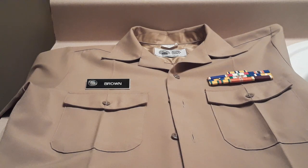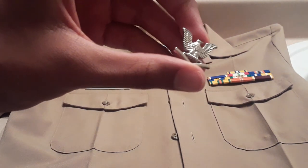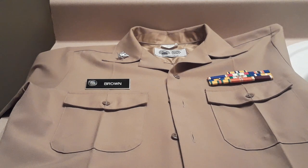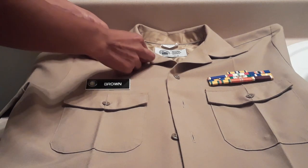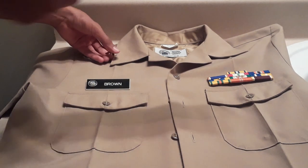Now moving on to rank. This is my rank — the rank of E4. For NS1s, you usually go up to about E3 rank, which is seaman, which is two diagonal lines. It'll be measured a bit differently than how this eagle on a chevron would be. For the seaman rank, it would be measured from the tip of the collar to about halfway in between the rank. But since this is different, it'd still be the same measurement: one and seven-eighths inch from the tip.